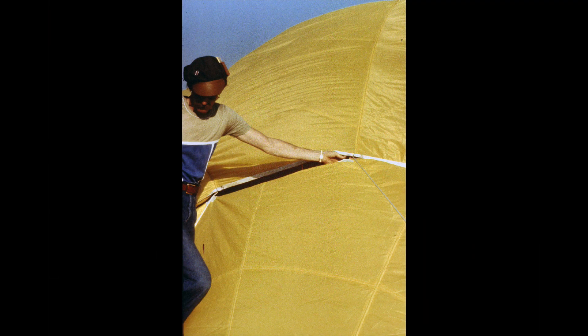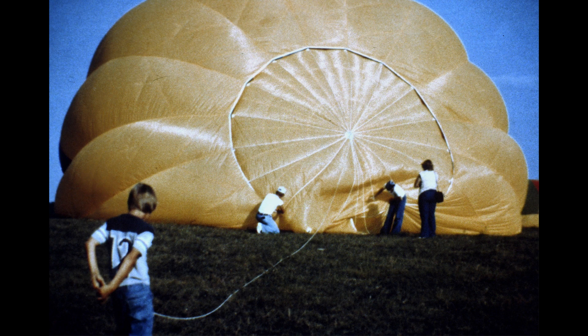This is the valve in the top. It's like a parachute plugging a hole in the top of the balloon, and I'm just attaching some Velcro tabs that position it during the cold air inflation. We'll break those loose later, and just the pressure of the air holds it in place. There you can see the valve — it's all in place now, and the balloon's a little over half full. A little more patience, and we'll get on the burner.